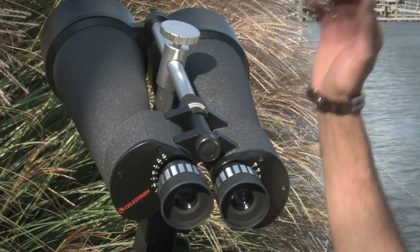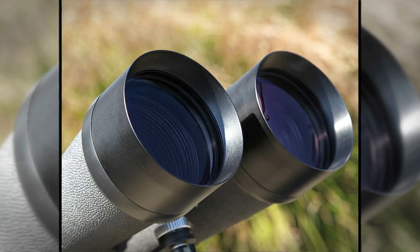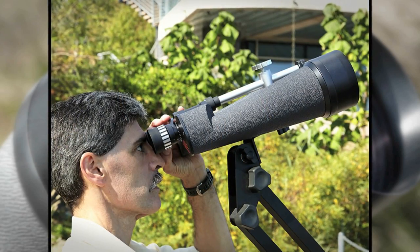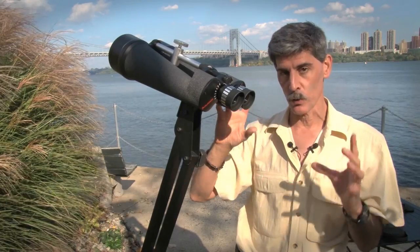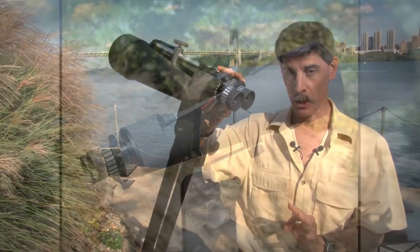Now before you spend a couple hundred dollars on big binoculars like this, you probably want to think carefully about what kind of sky you have access to. Physics plays a cruel trick on us: the greater the magnification from the bigger binocular, the dimmer the image will actually be. So if you're in light-polluted conditions, or you can't ever get your eyes fully dark-adapted, big binoculars like these are not going to really help you that much.